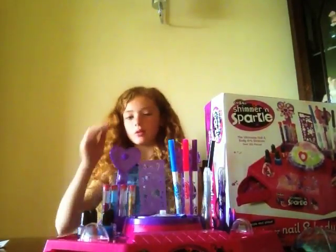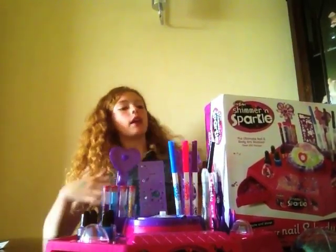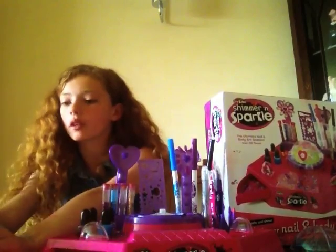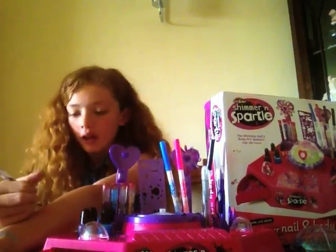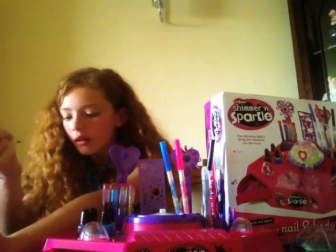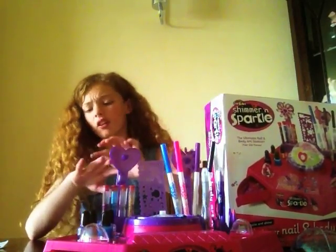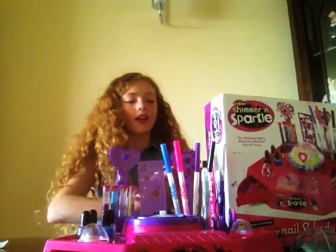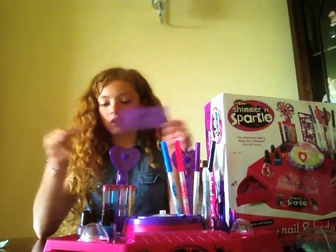I'm going to show you how to do body pens. So you go through ones and then you get the pens and you can do whatever you want. I'm doing a flower here and I'm going to put it in purple — and as long as you keep the lid on, they don't run out. Then you can write your name and this is really good for sleepovers and parties, or if you're just bored and want to do something. It's really good. You can also use stencils which are really good — you've got a butterfly and different ones.